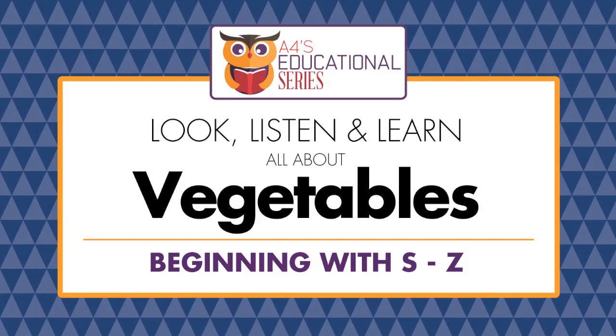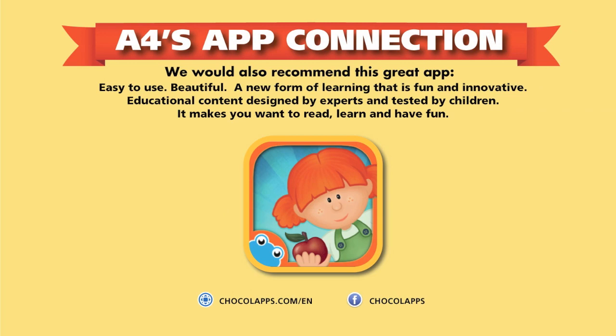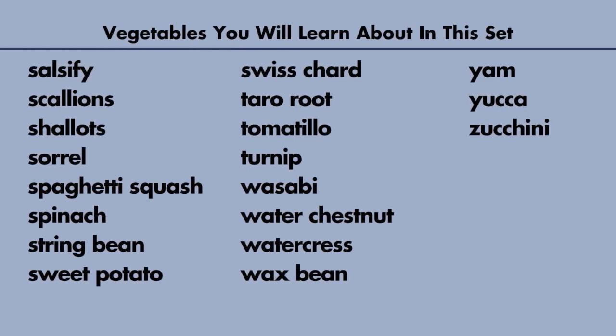Welcome to Look, Listen and Learn All About Vegetables, S through Z. Simply repeat the words after me.